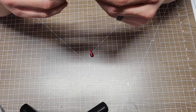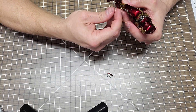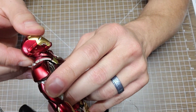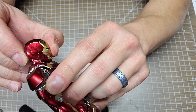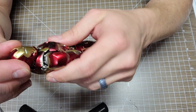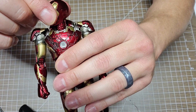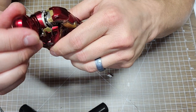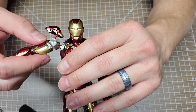This is my personal figure so I'll be careful, but let me go over the articulation quickly. The head goes up, it goes down - pretty good range. It doesn't do a full 360 rotation and stops at a certain point side to side. Something seems to be stopping it from rotating further.